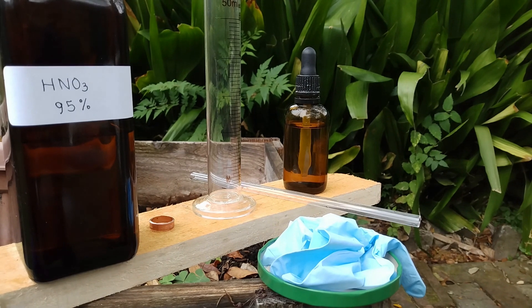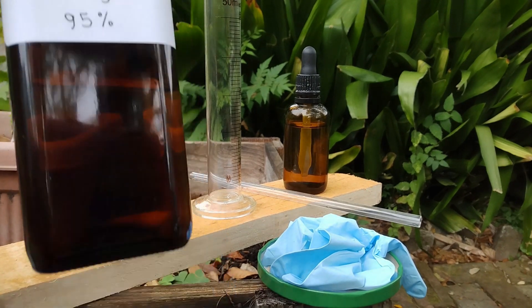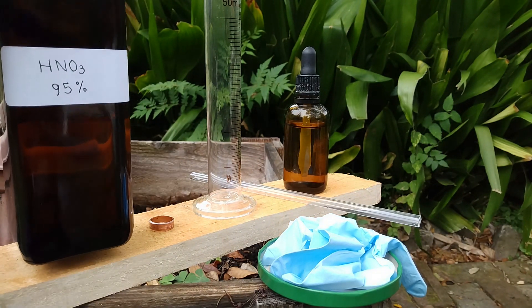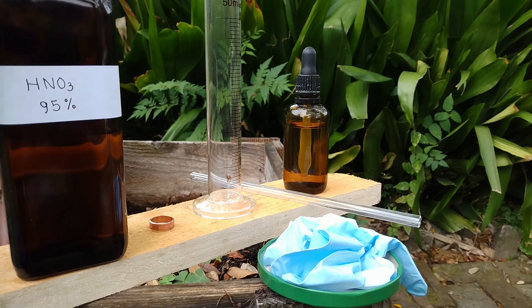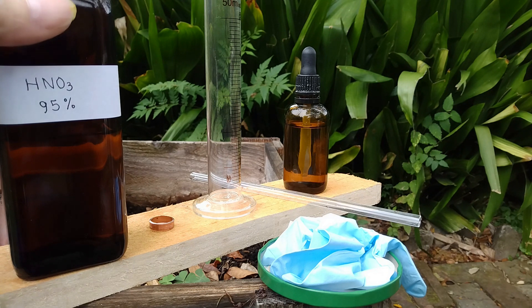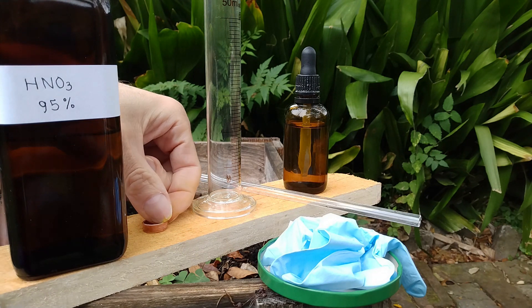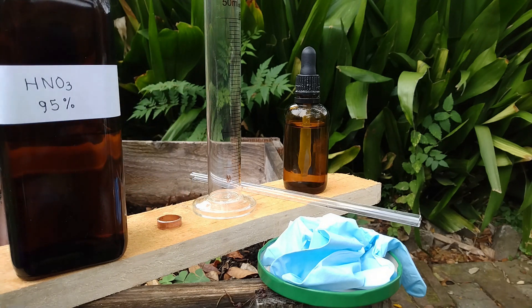Hi everyone, today I would like to talk about nitric acid. Nitric acid is one of the three common strong acids, the two others being sulfuric acid and hydrochloric acid. What makes nitric acid different from the two others is that in addition to being a strong acid, it is also a very strong oxidizer, and that makes it the only one capable of dissolving copper.